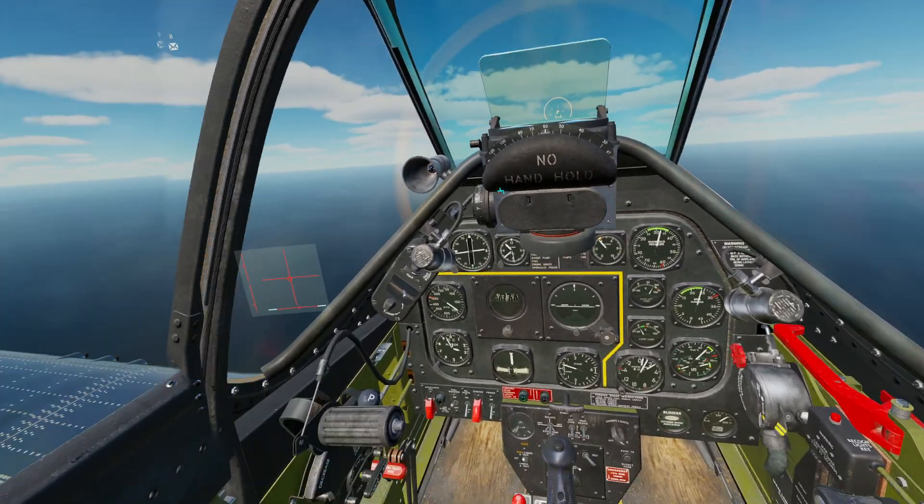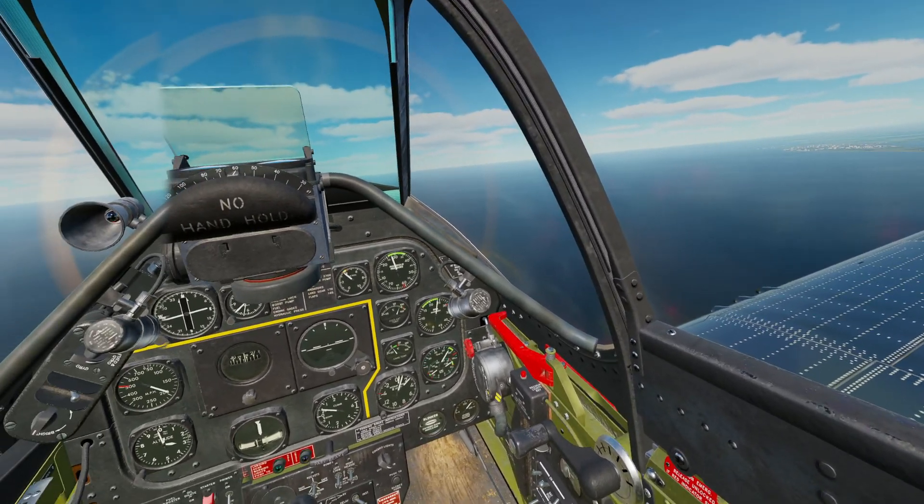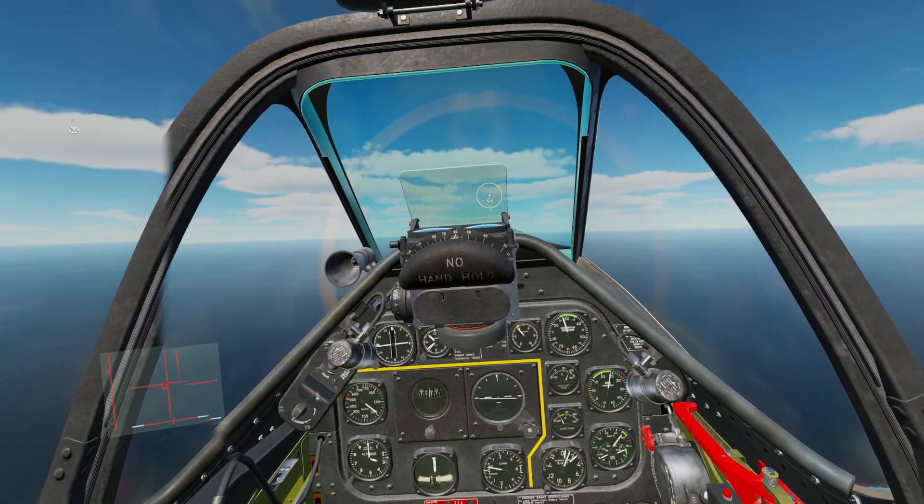Hello, welcome to this P-51D tutorial. This is going to be a short and sweet guide about some things to look out for as you're flying and how to get rid of fuel tanks if you did put them on your plane.